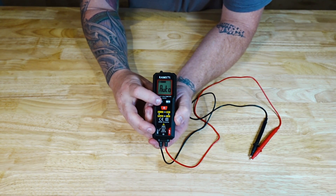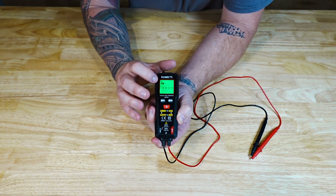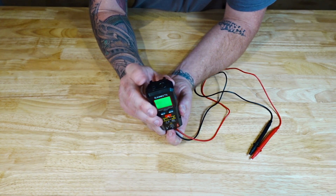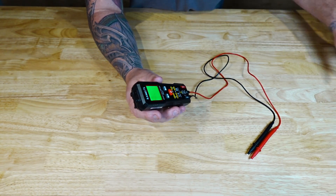Up here is the F button, which lets you cycle through the options. First is NCV — non-contact voltage. This little terminal up top is also an NCV sensor, so instead of using a separate stick and meter, this has both built in.